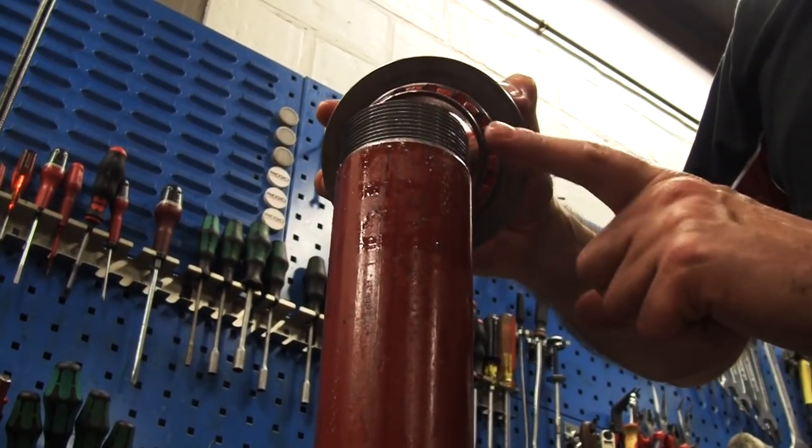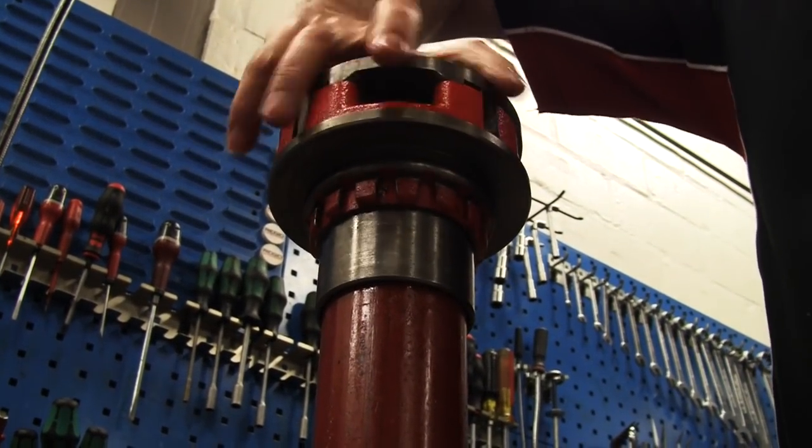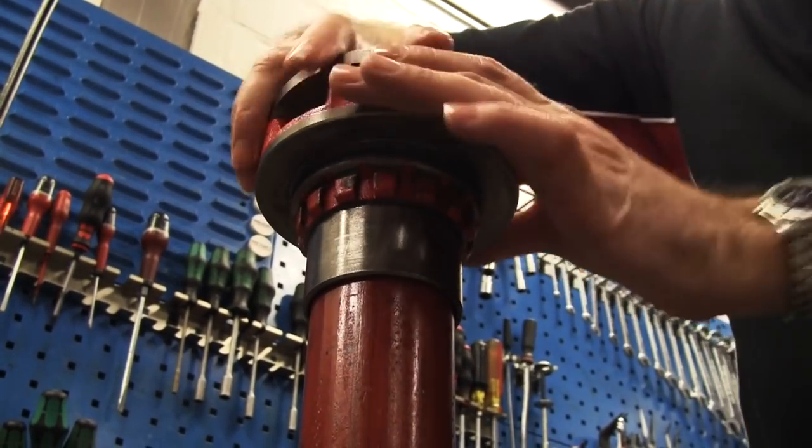What we're going to do now is take our good thread, put the die head over the top, and hand-tight run that down onto the thread.